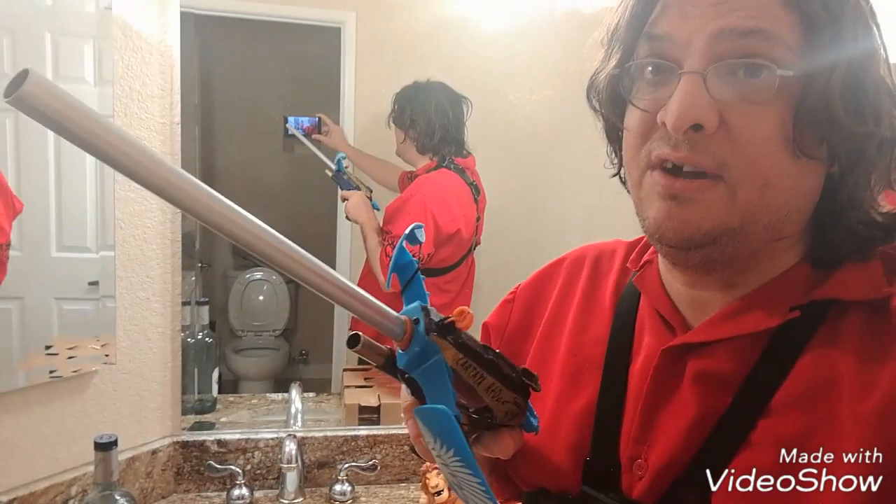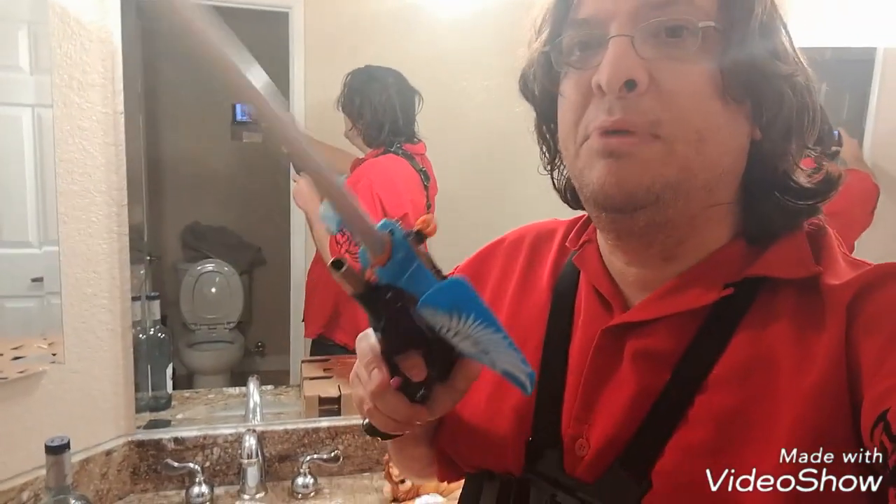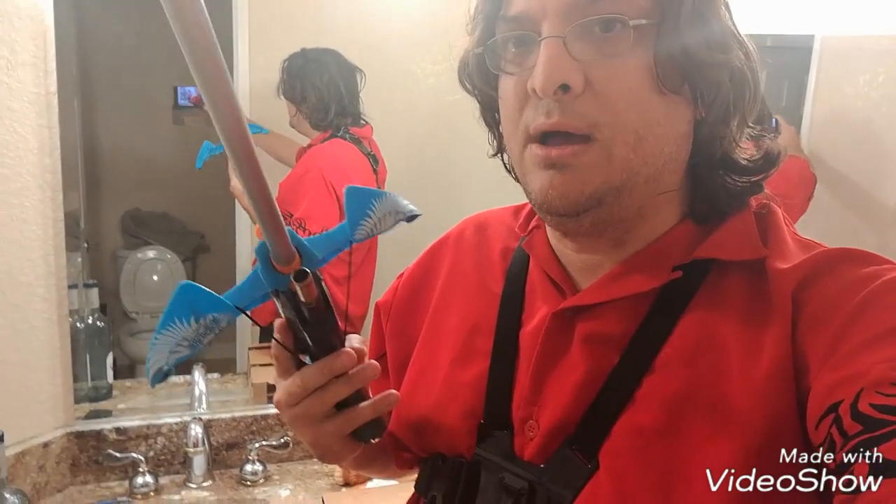Anybody who's seen this thing fly knows it's brutal. But the one disadvantage I always had was I needed to always hold it, or I had to put it down and pick up a long shot or something else. With this, I don't have that anymore.